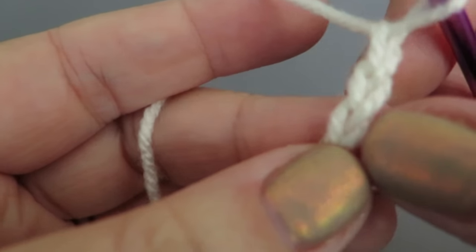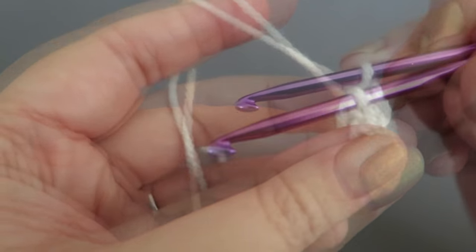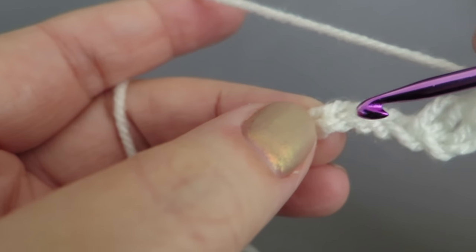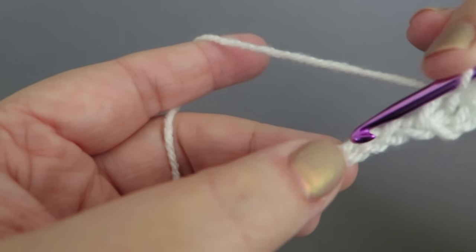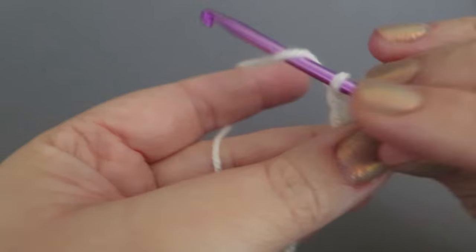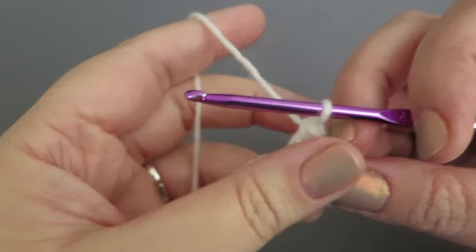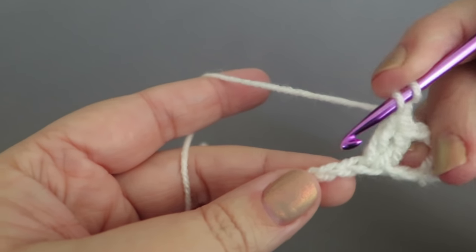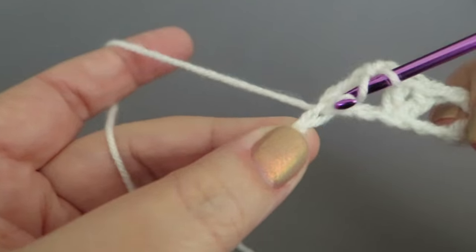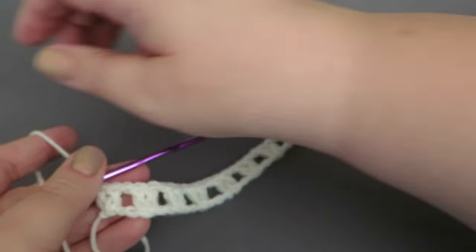Start the roof panel with 33 chains. Into the third chain from the hook do one treble, then chain one, skip two chains, and into that third chain along do two trebles. Repeat that all the way along: chain one, skip two chains, two trebles into the third one. There's the first row completed — now we're going to start working the scales.